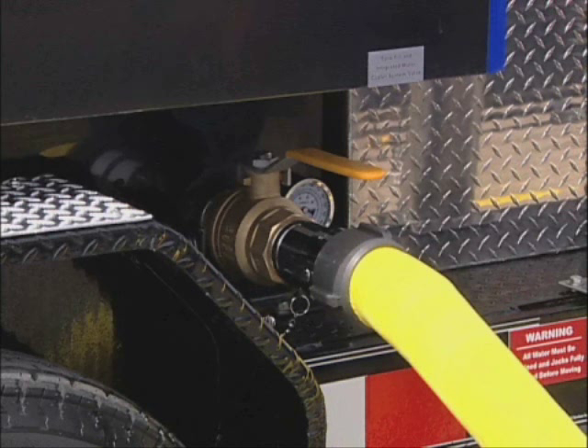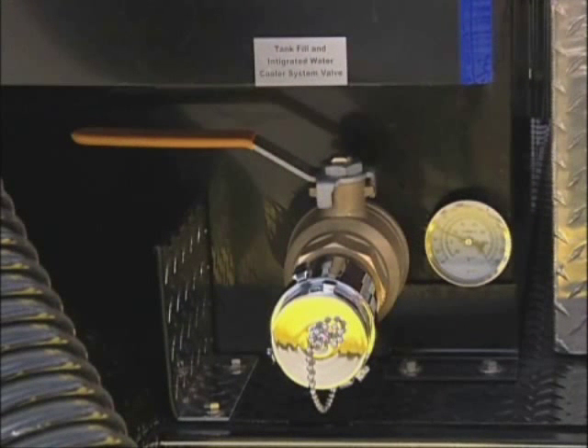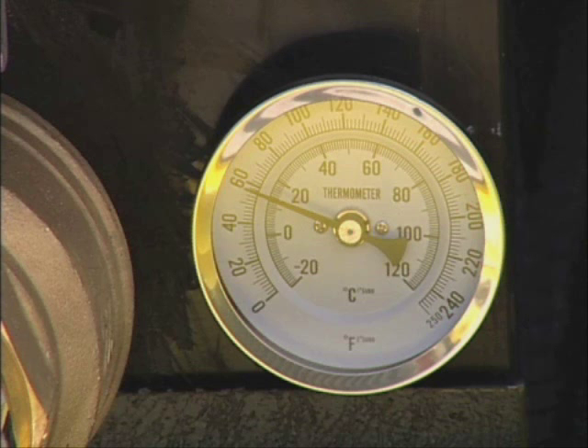This will allow you to maintain a constant water temperature of 90 degrees or less as per NFPA 1911. Cool water enters along the bottom of the tank and warm water is purged from the tank through the overflow system. A gauge is provided to monitor water temperature.